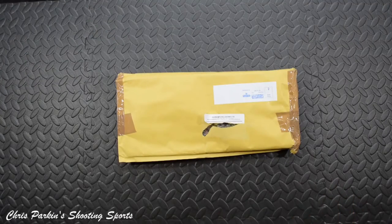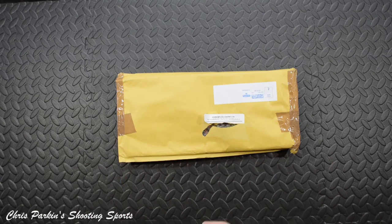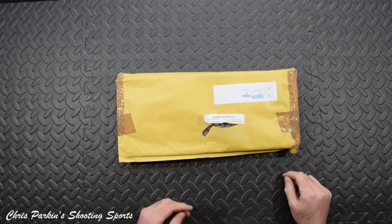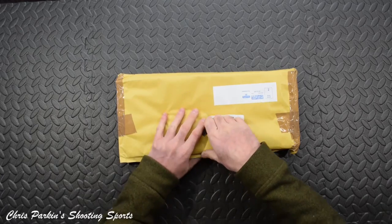Welcome to Chris Parkin's Shooting Sports. Just a little quick one today. These things are utterly amazing. I've had one for ages and I've actually just bought some more — well, I've bought them all out. I've put four more on backorder but I took the last one they had left. This is from Hannam's Reloading.